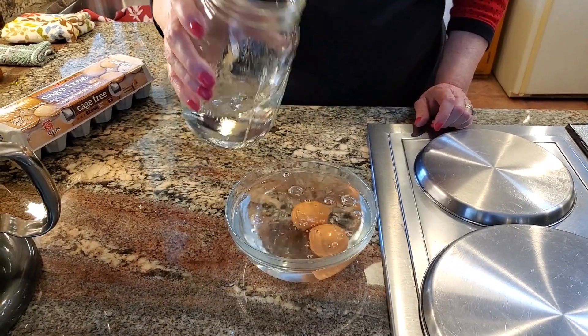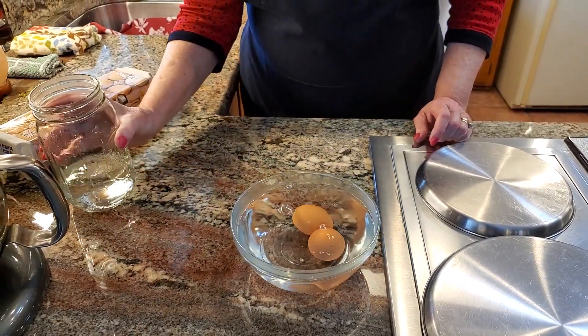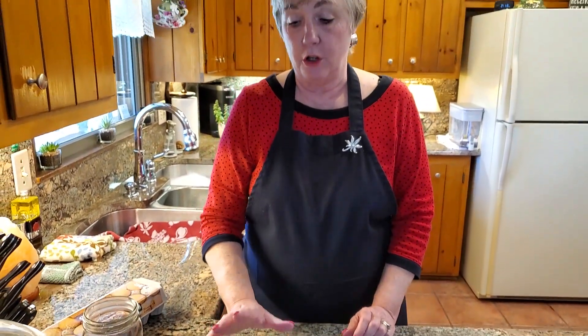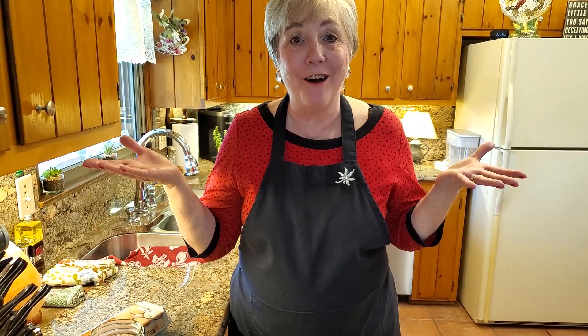It's not boiling hot, but it's warm — hot enough. And you just let them sit in this water for five minutes and then you're ready to go for your baking. See how easy that is? Just another tip from Glow's Kinder Kitchen.